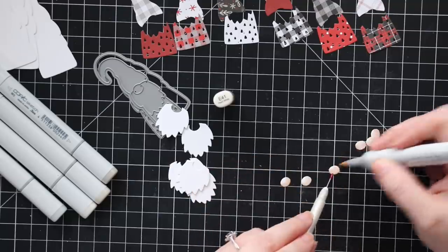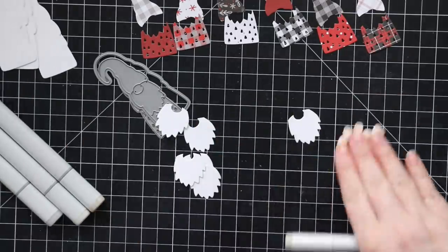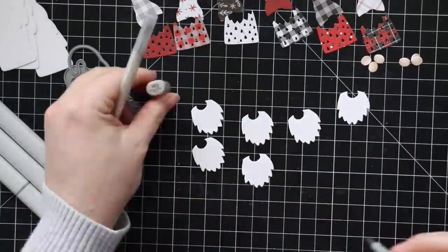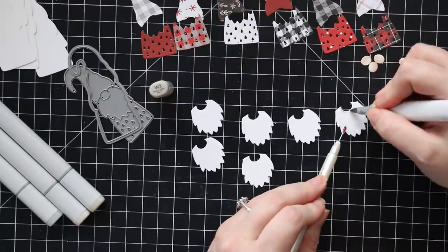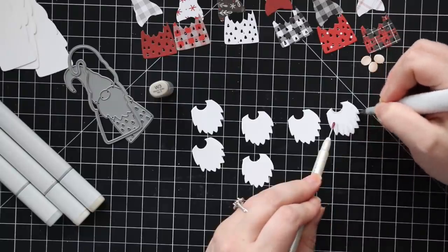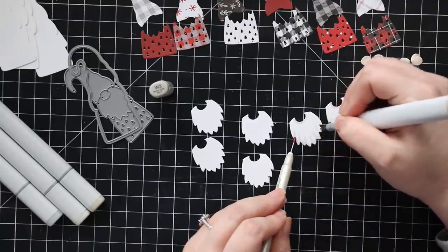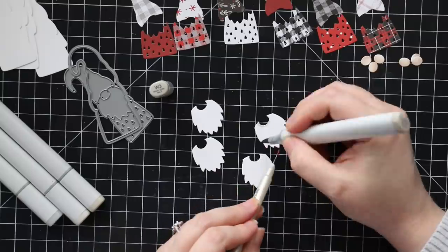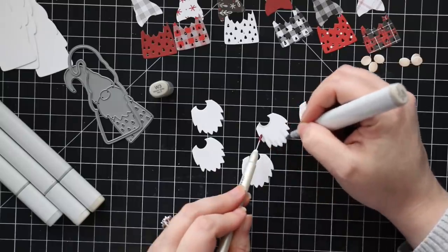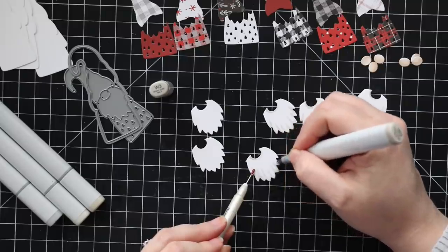I used E43, E42, and E41 — more of a muted beige, almost a greige. I chose that specifically because of the pattern paper in the kit, which seems to be kind of the theme — it's slightly muted with little images of the gnomes.